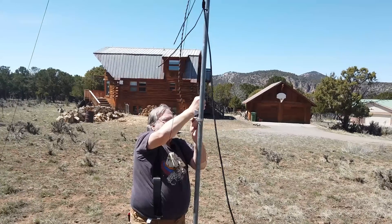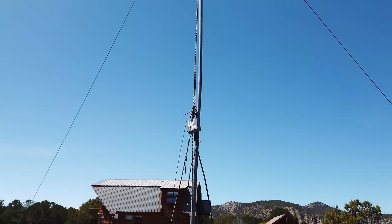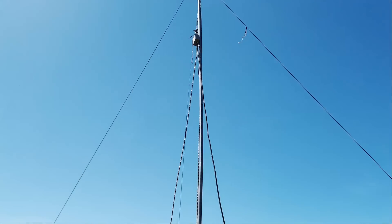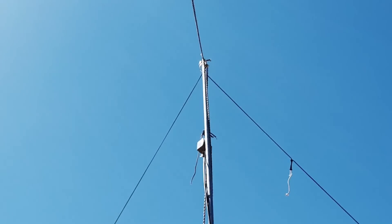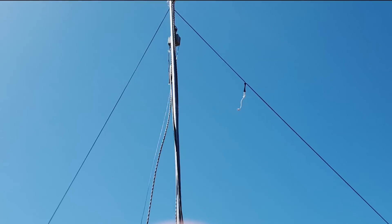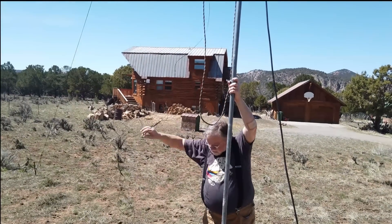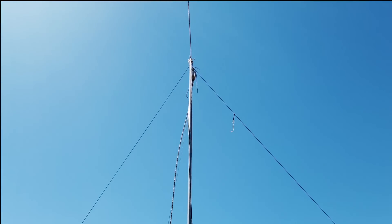I've got a loose hose clamp here that wants to get in the way of everything. Oops, I've got a problem there — that's got to be fixed. We don't want the wire to kink. I can see the wires are all over the place, almost to the top.